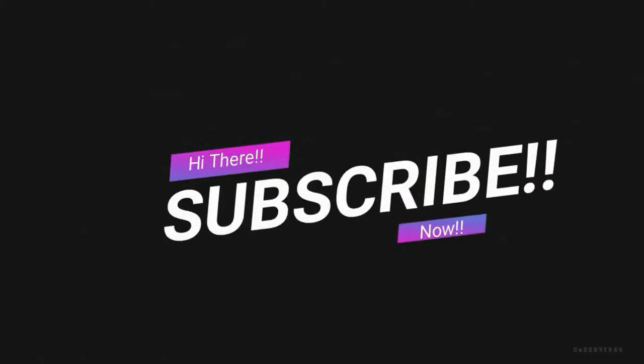Good morning guys and welcome back to my channel. The project for today will be to repair the BMW's aircon, or to see what's wrong and see if we can repair it, so let's get going.